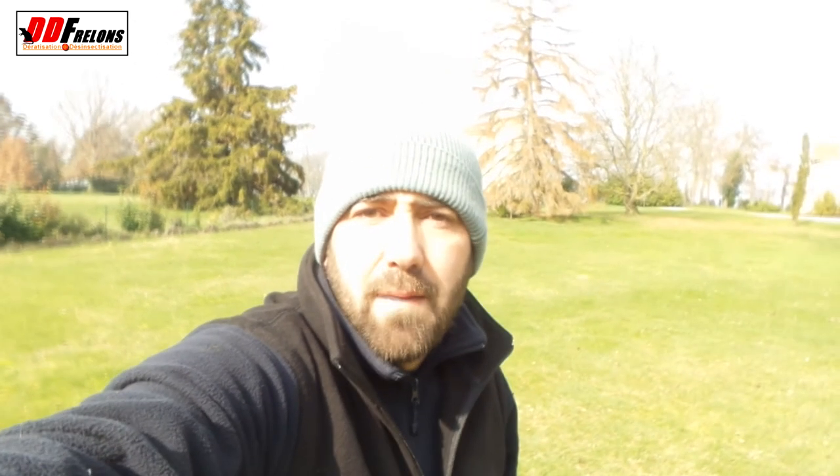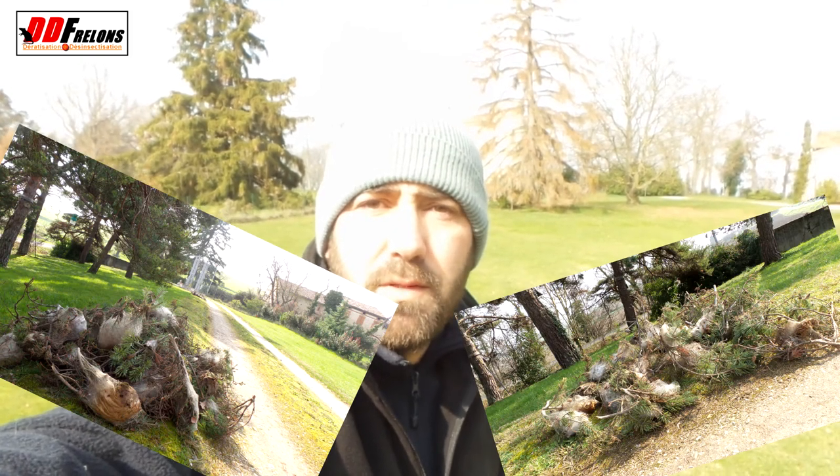Well, Dédé, after 5 hours of work to have cut all the cocoons, it's very difficult to have access, especially at height. With the perch it's not always easy. I'm going to give you a treat — I'm going to open a cocoon in front of you, so you'll see how it is in there.